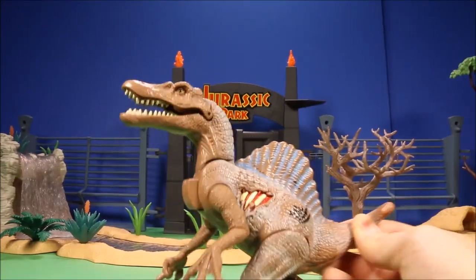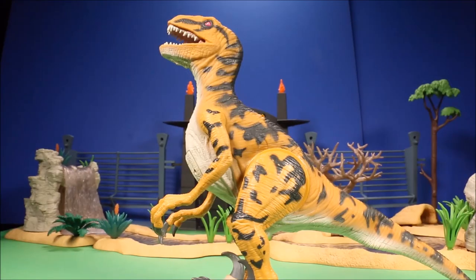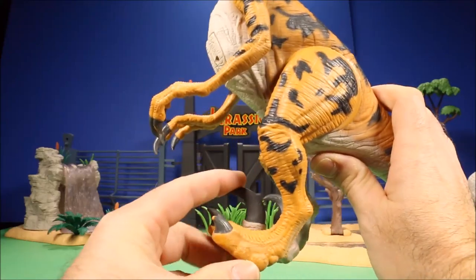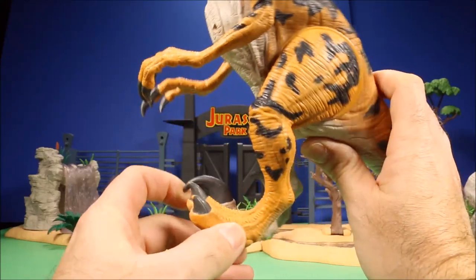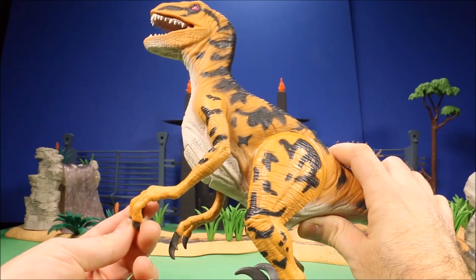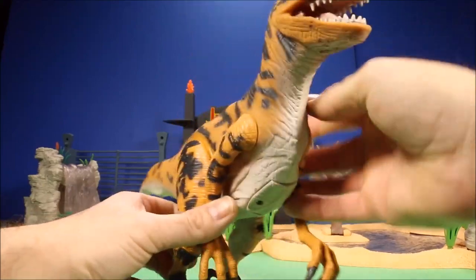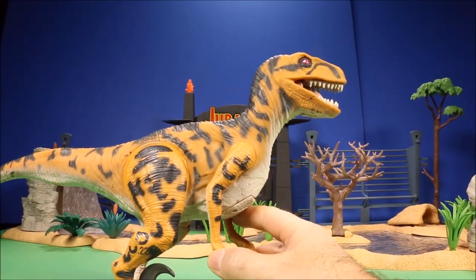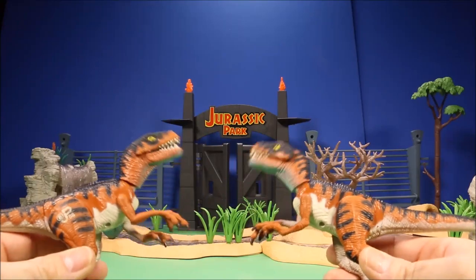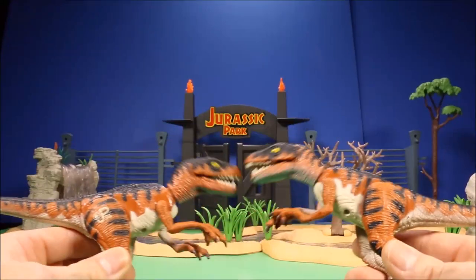Then you've got a Spinosaurus from the Jurassic Park Hasbro game and a Utahraptor — a huge raptor with retractable claws that are really big and move up and down into different positions. It has really long arms, big claws, and a very detailed mouth and tongue — JP22. Then there are two Jurassic Park Velociraptors with action features — if you push their legs together it looks almost like they're at a rock concert. That's JP06.